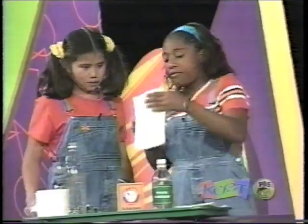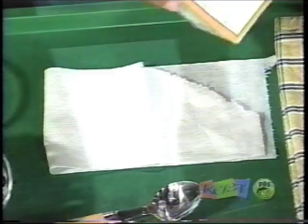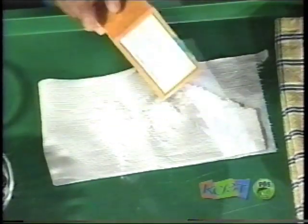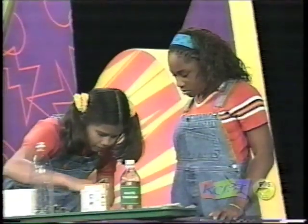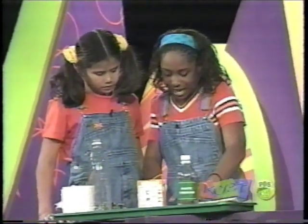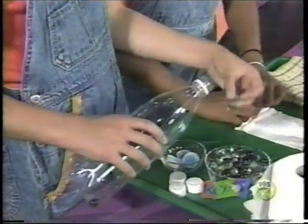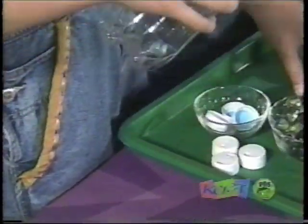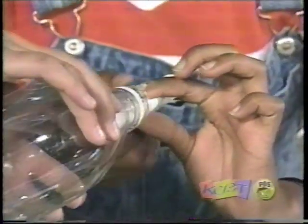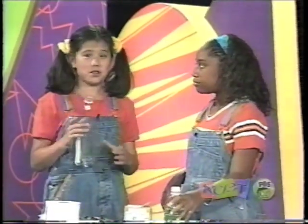Take four squares of toilet paper and fold it over. Add your baking soda and sprinkle a little bit on there, then smooth it out. Now you roll it up — you want to do it tight so it can fit inside of the bottle. We're going to add a couple of marbles to the bottle so that it'll sink down a little bit further. Now we have the four marbles in the bottle. Now you stick it inside here.